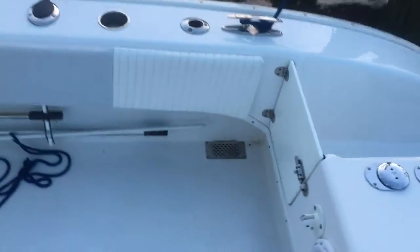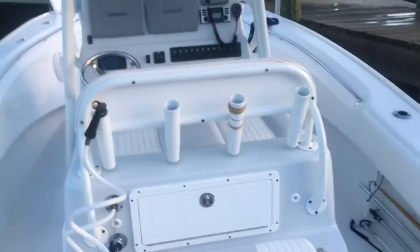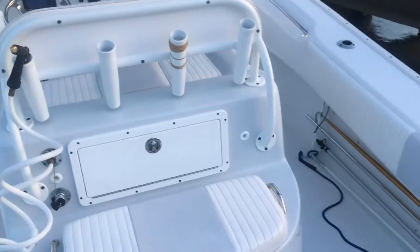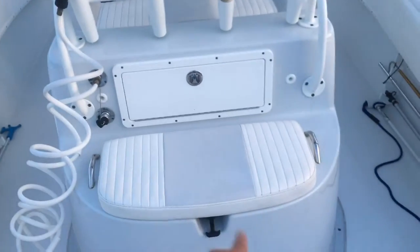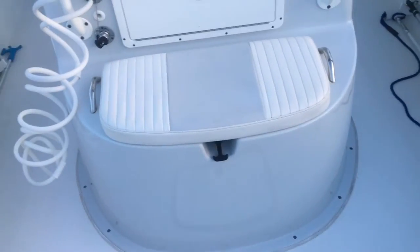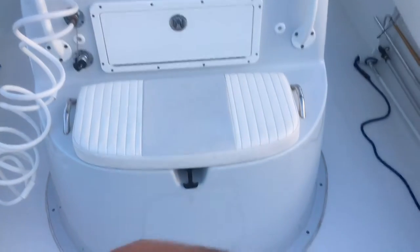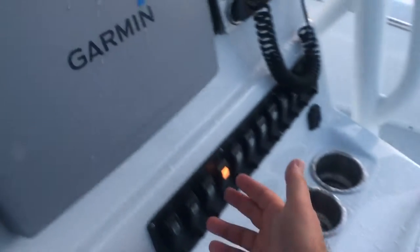Here's the cockpit of the Cape Horn — fairly large all the way around. This is the XS model, meaning extra seating, so you've also got seating on the back of the leaning post. This is the large live well here — I want to turn this on. I just saw the bilge light come on because I was touching the back of the boat. Let's check — the bilge works.